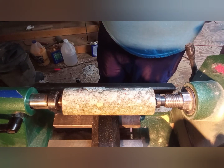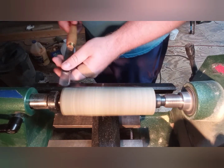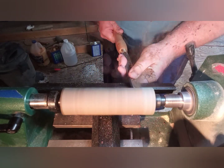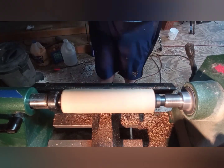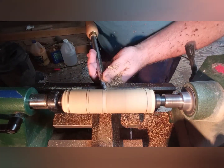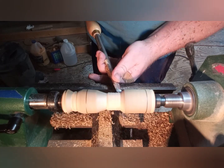Here I'm just taking a maple limb, a maple log, and I'm going to turn it into a baby rattle as a gift. Now I'm forming a tenon on each side to allow for my smaller chuck so I can hold each side of the rattle for hollowing out the rattle itself.